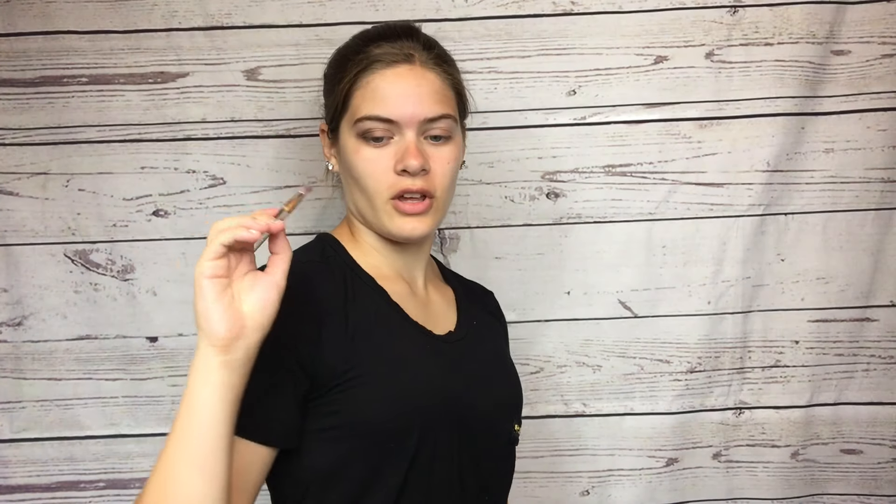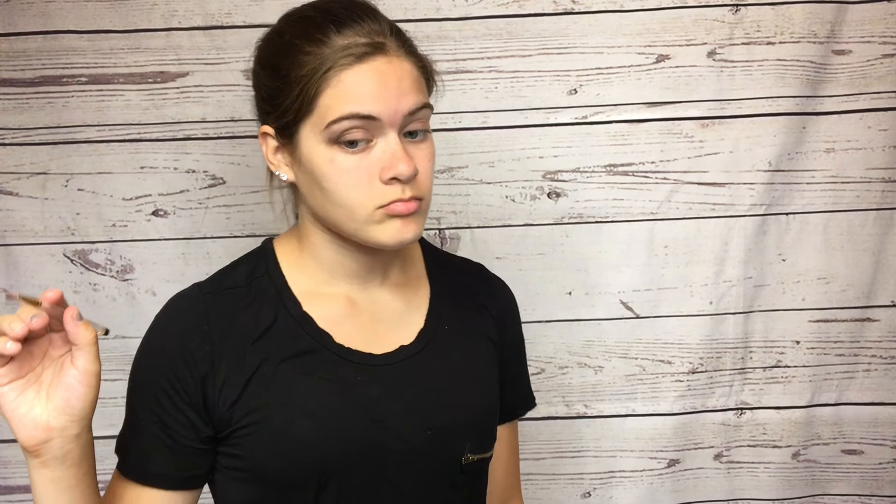I don't know anything about makeup — I just kind of play with it and hope for the best. I feel like this look kind of goes with my shirt, which is cute. Now, for the moment I am absolutely terrified about: Liner Trooper Black. I don't know what I'm doing, but let's do it. Let's just ruin the gorgeousness I've just created.